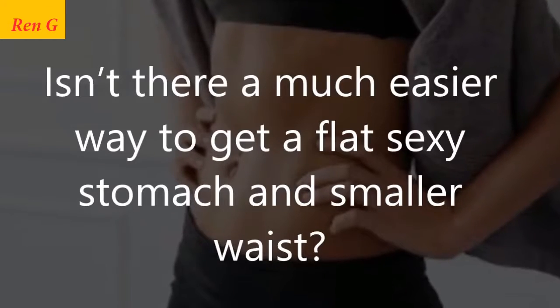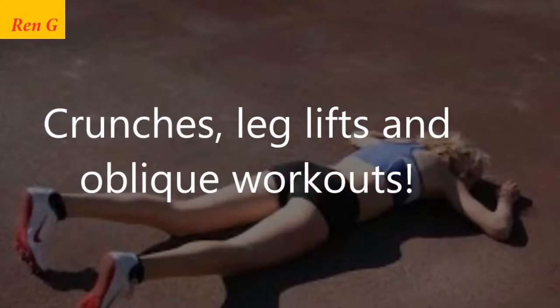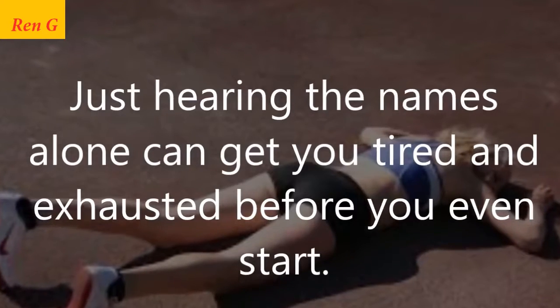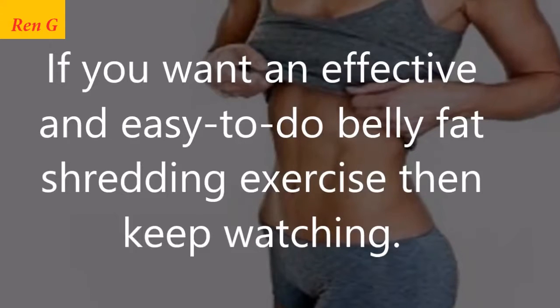Isn't there a much easier way to get a flat sexy stomach and smaller waist than crunches, leg lifts, and oblique workouts? Just hearing the names alone can get you tired and exhausted before you even start. If you want an effective and easy-to-do belly fat shredding exercise, then keep watching.